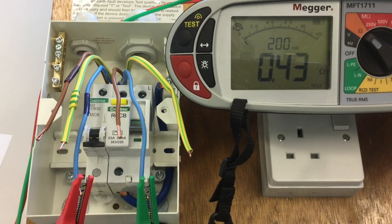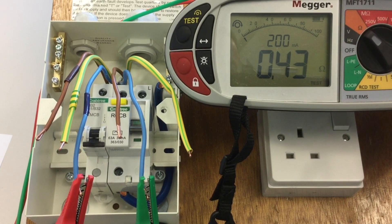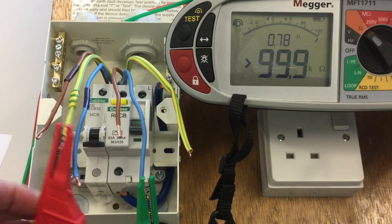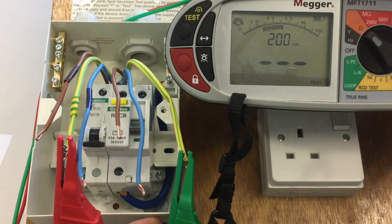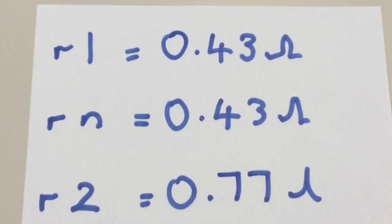The mathematical relationship between the two is 1.67, so we would expect the CPC reading to be 1.67 times greater than 0.43. Smaller conductors give greater resistance, and for this circuit we got 0.77, which is higher as expected. I've recorded the values of r1, rn and r2 on a scrap piece of paper because I'm going to need to do a calculation to prepare myself for stages 2 and 3 of the ring final circuit test.